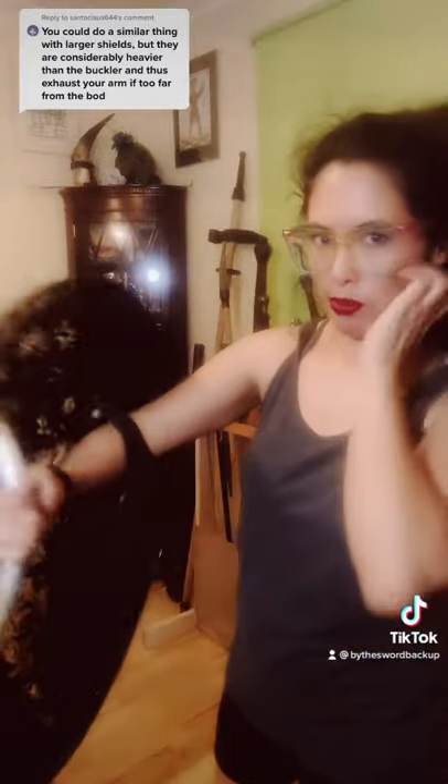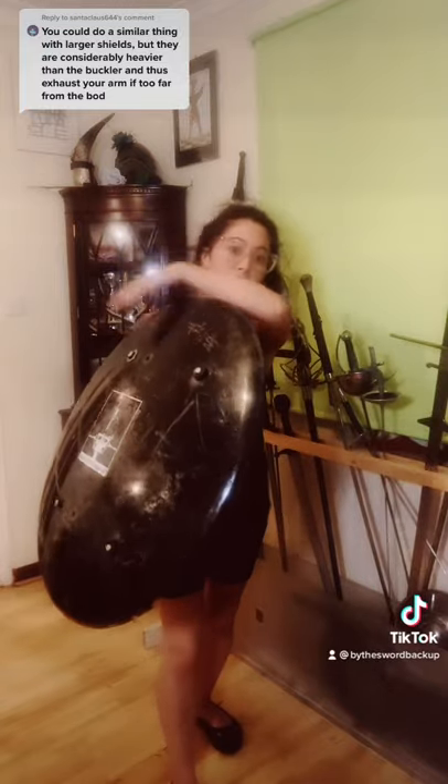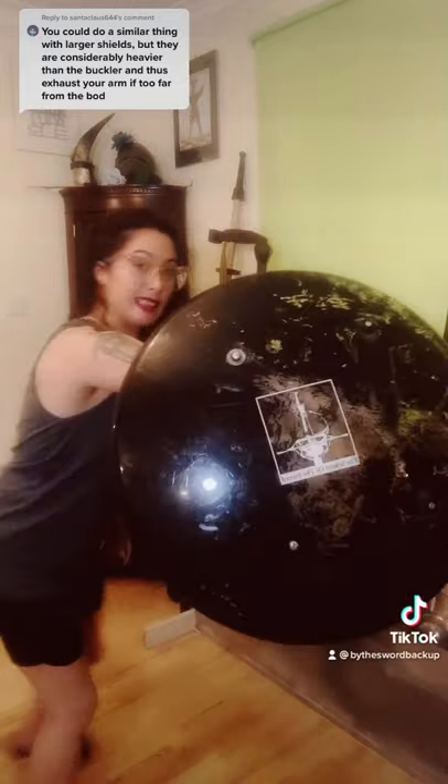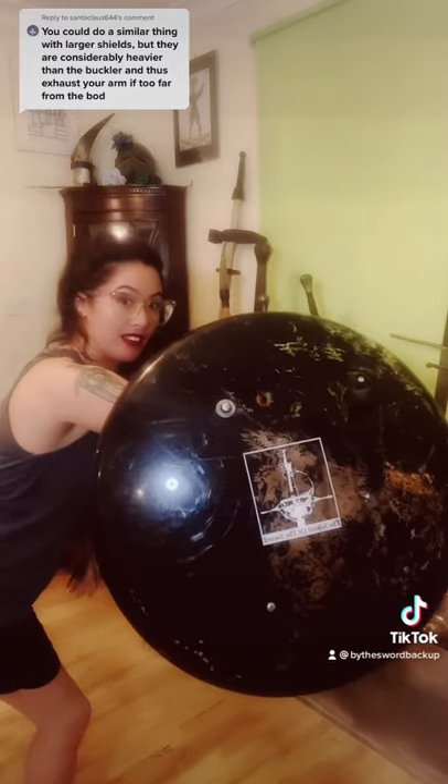Essentially it's attached to your forearm, and you hold the rim of the Rotella outwards towards the opponent like this. So it just covers this side of the body that is held out. Considering it would have been a lot heavier than this, that's a considerable amount of weight — but that is how you hold it, extended outward.